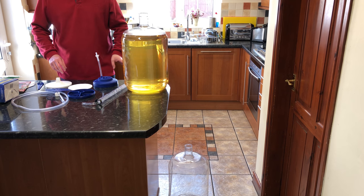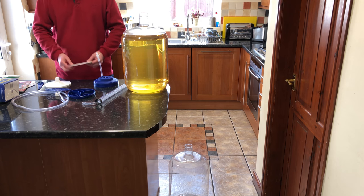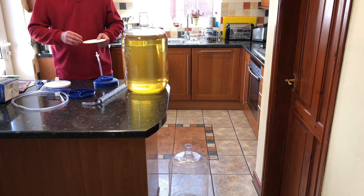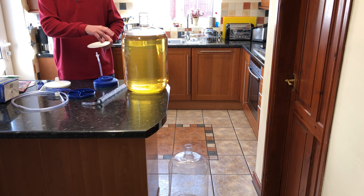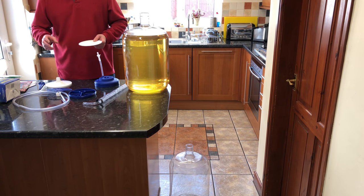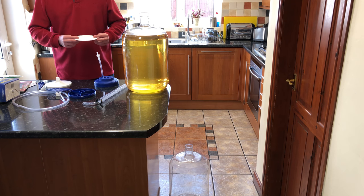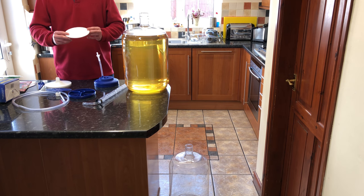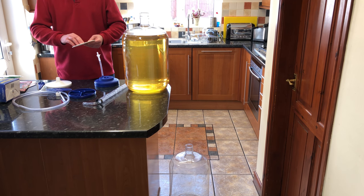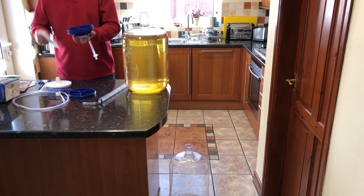We're now going to filter the wine. There are two steps to the filtering process and you use little filter pads. You use a prime filter pad initially, which takes out any larger particles still loitering in the wine. Then you use a different type of pad to give it a final polish. First of all you need to wet the filter — there are two sides, and the rough side goes facing the wine as it goes in, so that's the top.